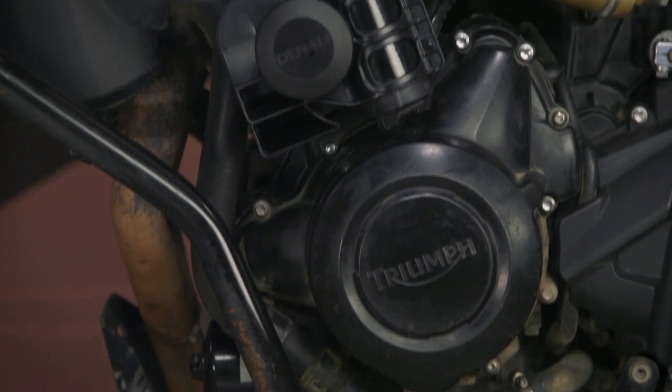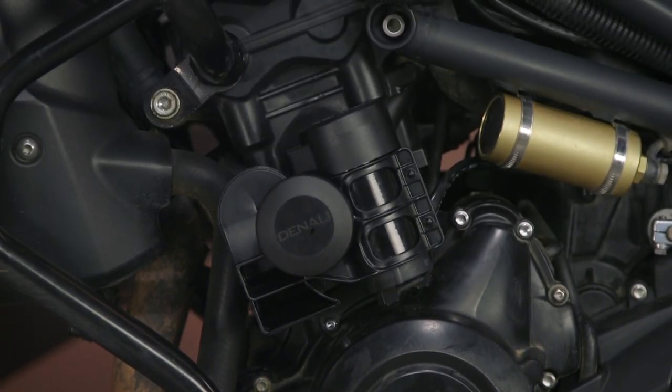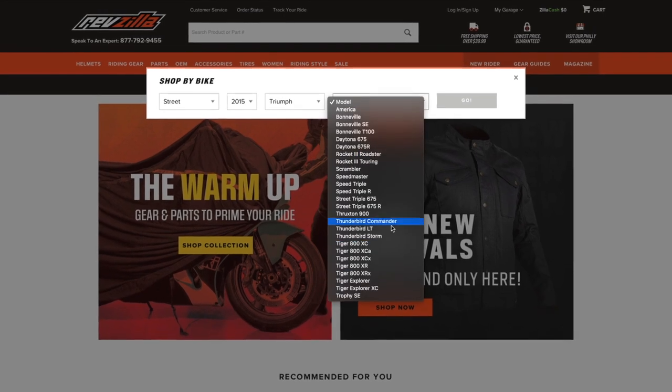As far as fitment goes, these horns are a universal fit, but there are bike-specific mounts available for the air horn since they are a little bit bigger and need a more robust mounting. Be sure to enter your bike into RevZilla's bike finder to see what options we have for your machine to mount the air horns.